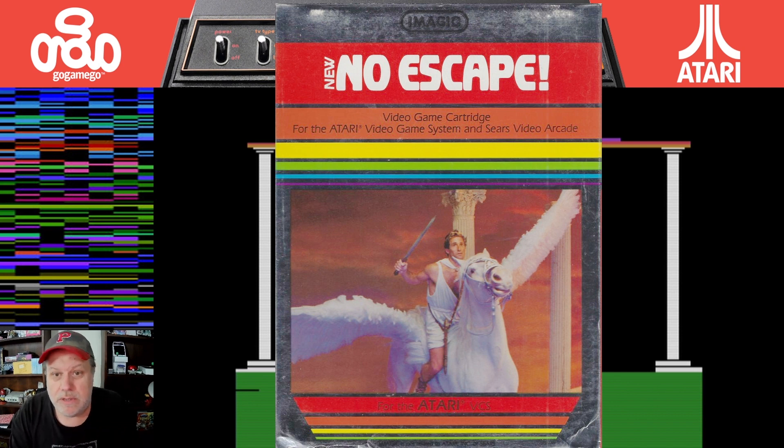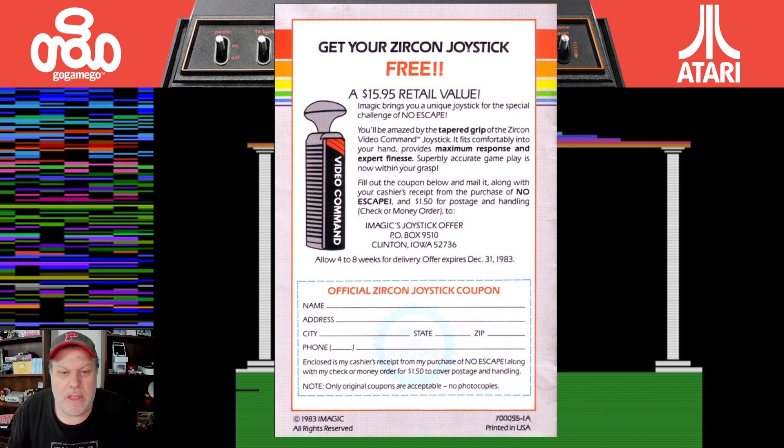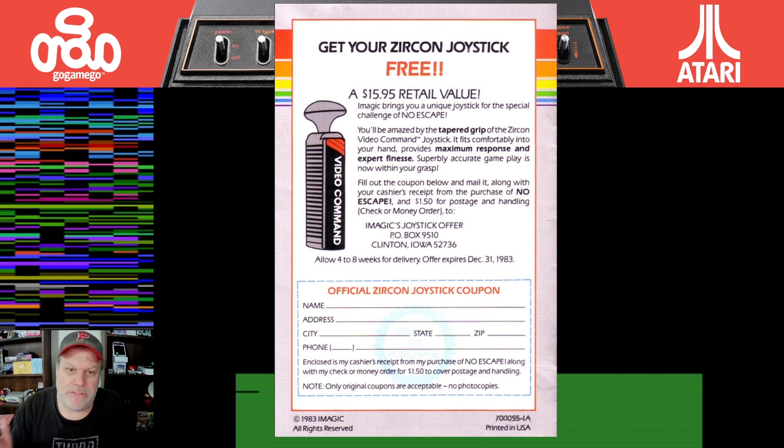Man, this cover art — that's not so good. Hopefully the game is better. Before we get into the game though, I saw this in the manual. I always love these things in the manuals when you have some kind of mail-in offer. So if you bought No Escape, sent in your receipt and a dollar fifty for postage and handling, you could get this free Zircon joystick. How cool is that? Does anybody out there watching this — did you get this? I'm curious, because that would be cool to have today.